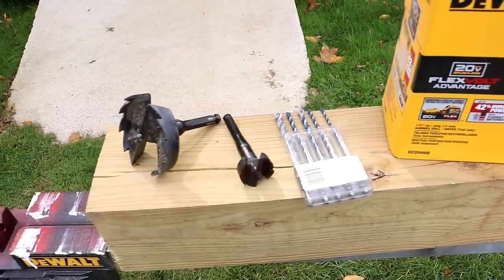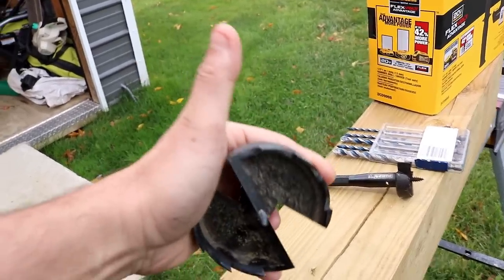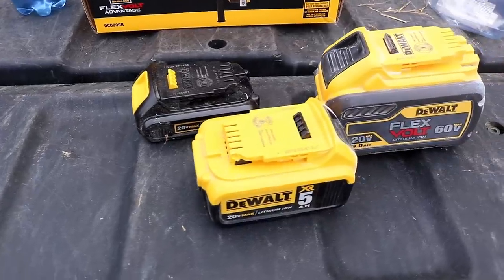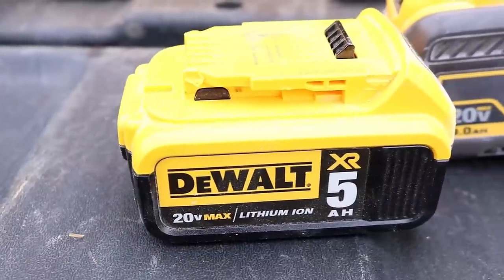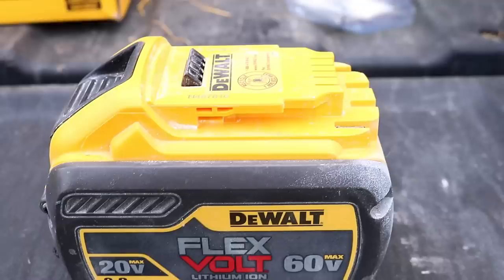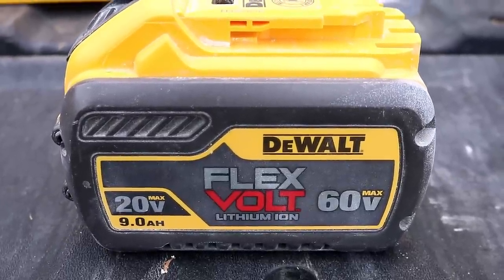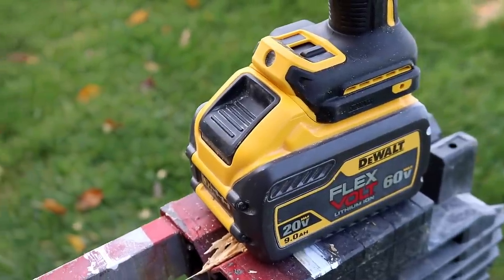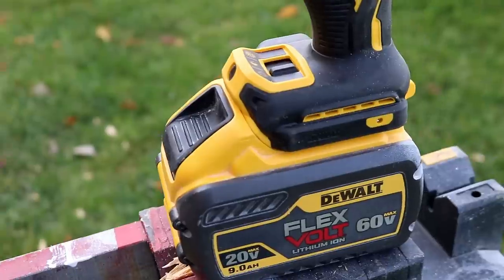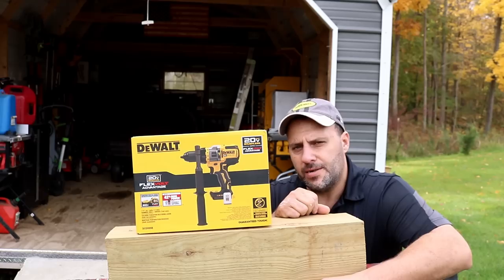We're going to put it to the test — going through concrete, going through wood, using some nasty beastly bits. Now the one thing that makes this FlexVolt Advantage so special is that you're supposed to be able to use all kinds of different batteries. You can already do that on some other DeWalt drills with the FlexVolt, but there was some controversy we'll talk about. The flexible advantage is supposed to give you more power — but we're going to put it to the test. First, let's open up this box.